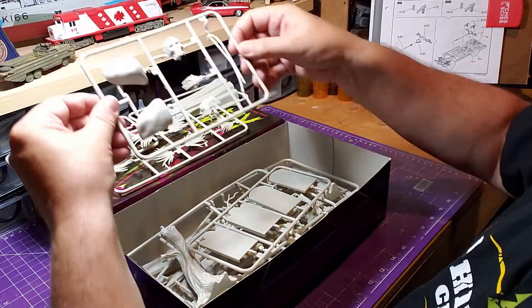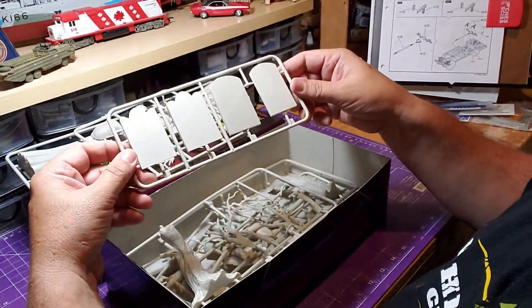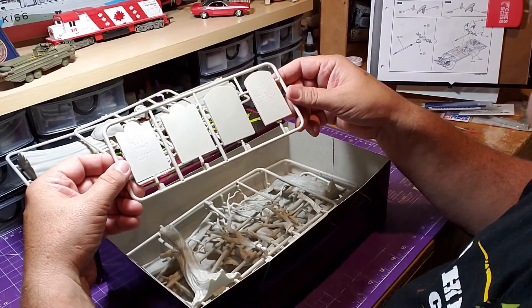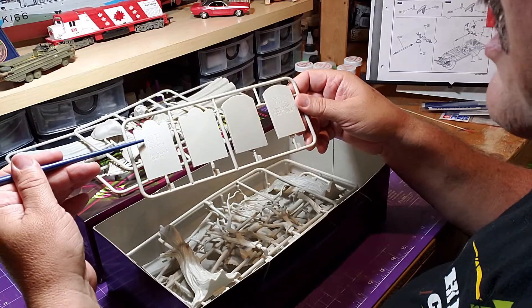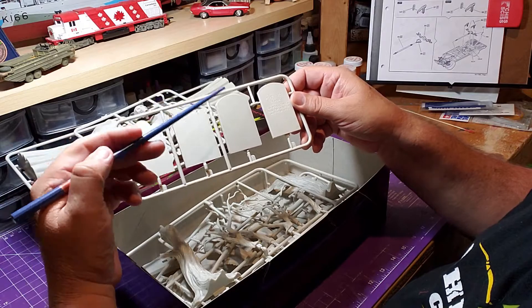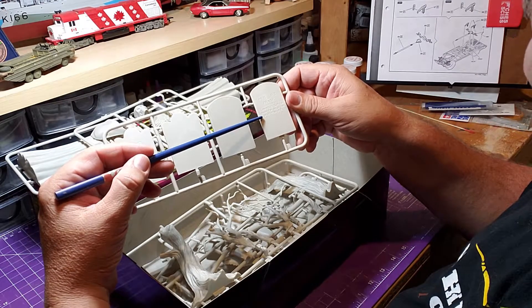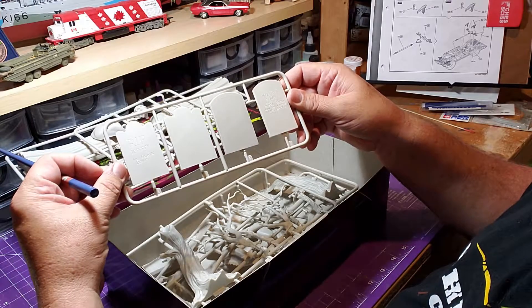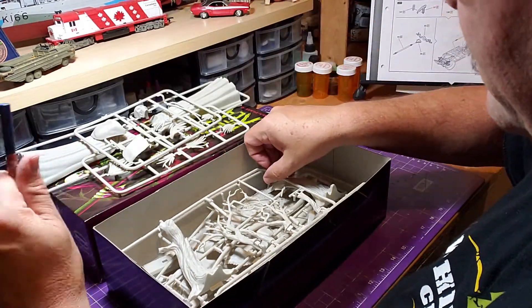No missing pieces on the sprue, so everything needed appears to be there. Here are the tombstones that go on the model. One reads 'R.I.P. Jeffrey, fell from a belfry,' and the other says 'Here lies Frank, loved to dance, now he waltzes with the ants.' That's kind of cool.